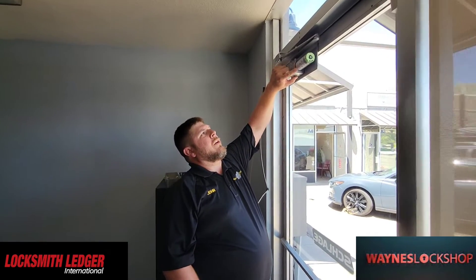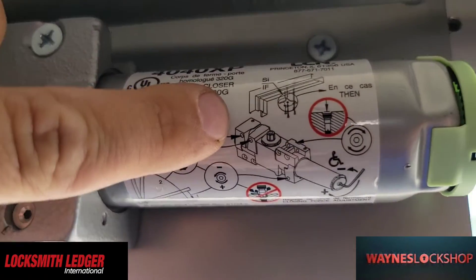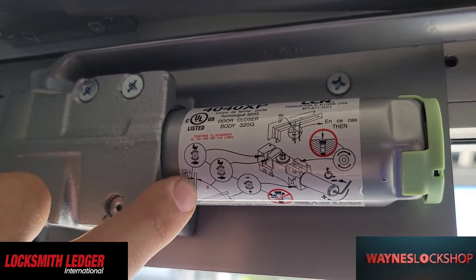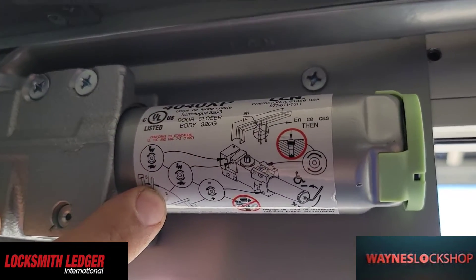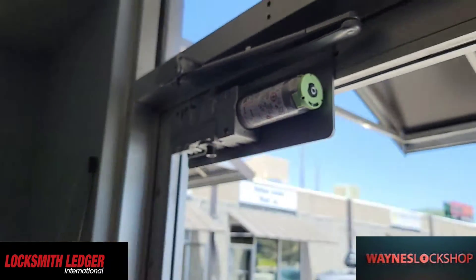When we look at our closer, we have a few different adjustments. Number three is going to be our latch speed. Number two is going to be our closing speed. And number one is going to be our back check. We're going to talk about the back check first.